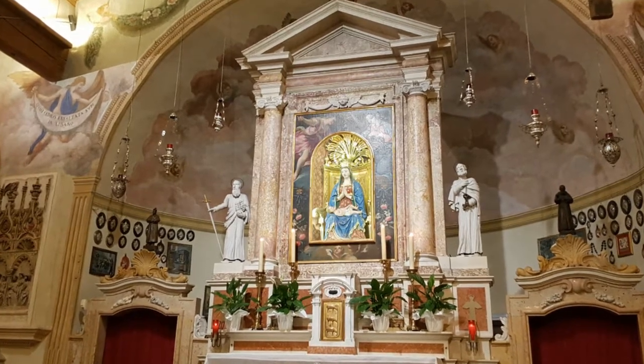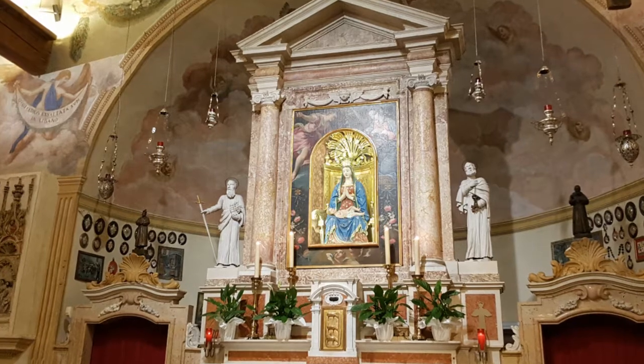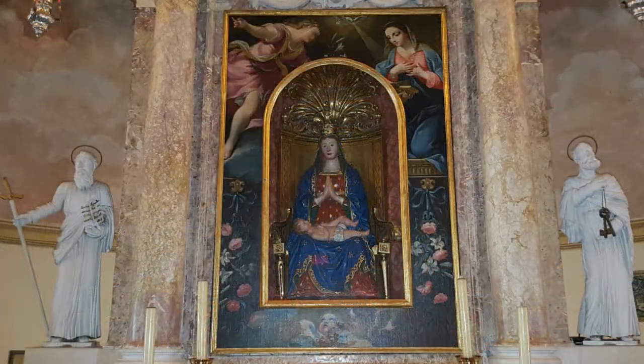L'altare maggiore che oggi noi vediamo è il frutto delle modifiche settecentesche, quando fu collocata la statua della Madonna incorniciata da un dipinto ad olio di autore ignoto della prima metà del Settecento raffigurante la scena dell'Annunciazione.